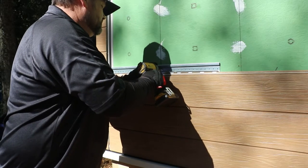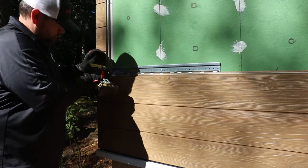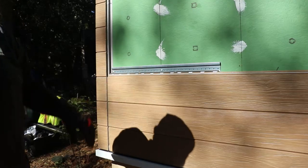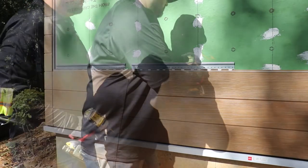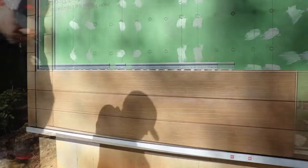Then fasten with screws, making sure you are securing into each of the studs. Continue installing Ultimate Clips so each clip spans the next set of studs. Do this until the length of your panel is completely secured.